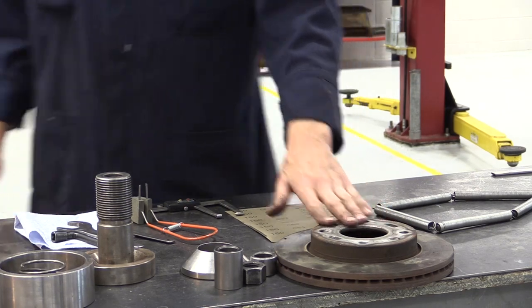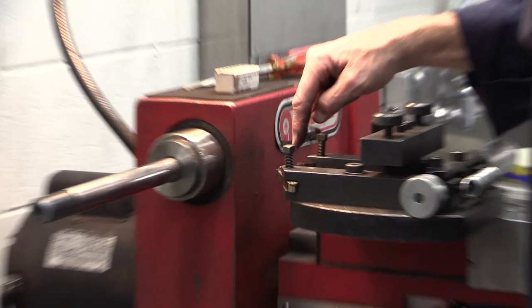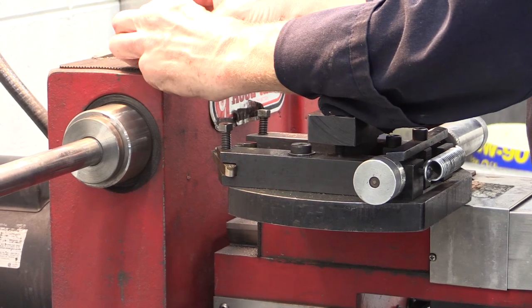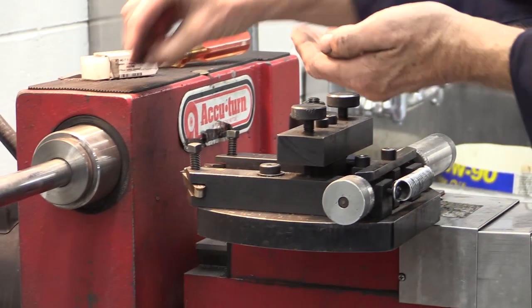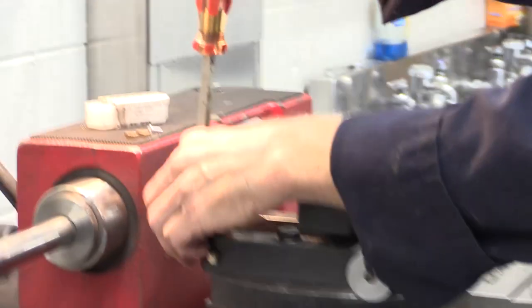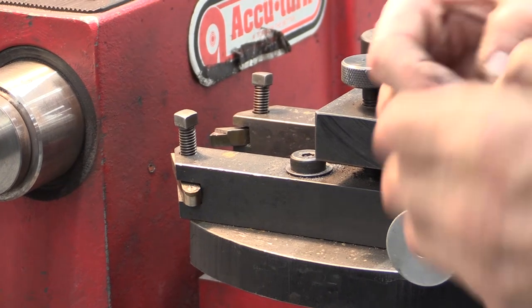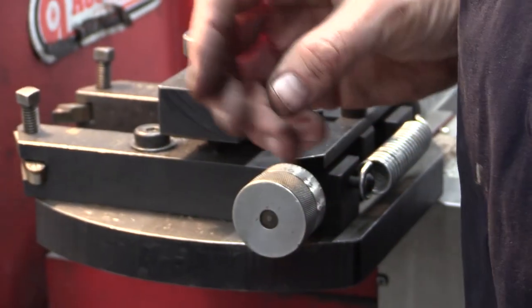Let's go ahead and turn over here to the brake lathe itself and get you a little more oriented. I'm going to work on these little tool bits right here. A cut is not going to be any better than its bit. We take off a bit — these are replaceable bits; some are titanium, some are just carbide. These are probably titanium. They've got some shadowing and some heat on them, so I'm just going to replace them.